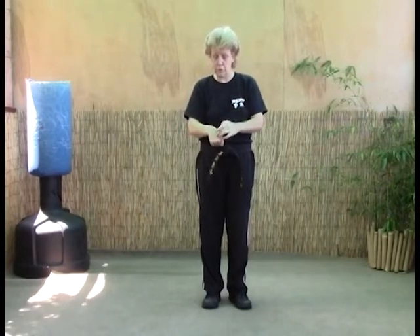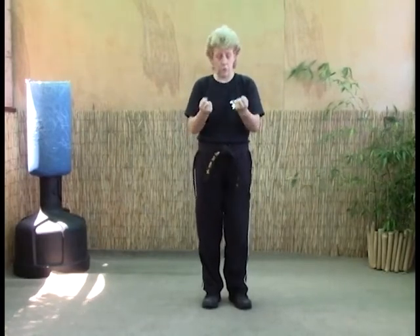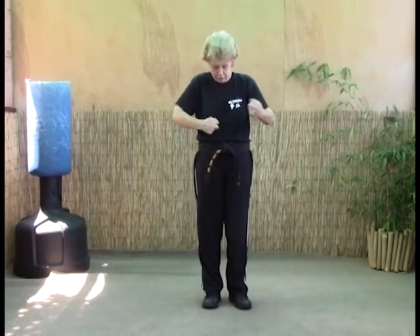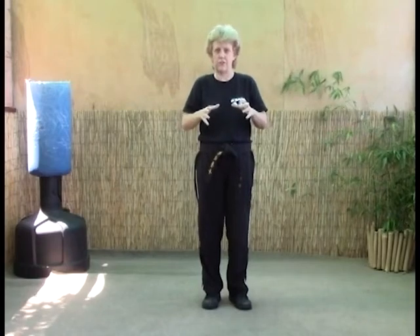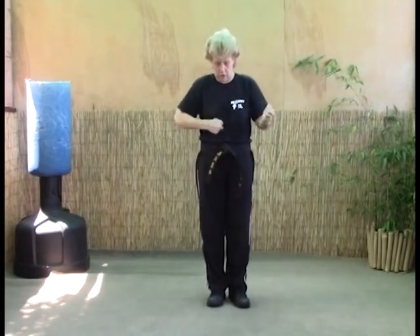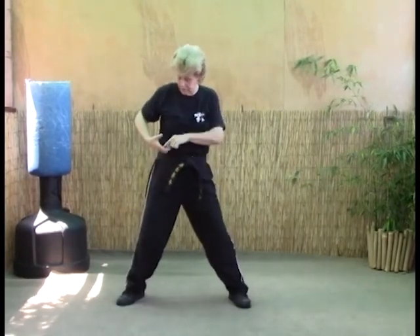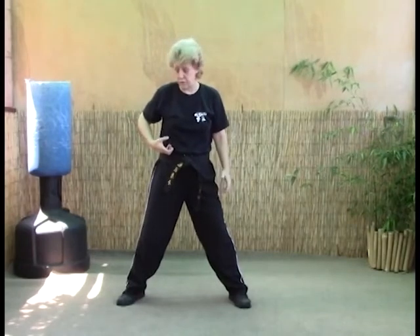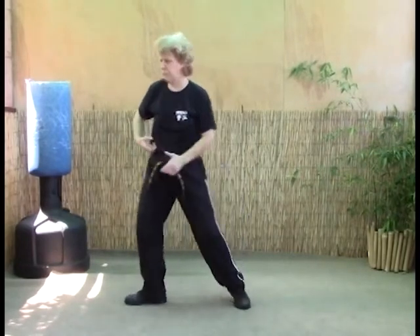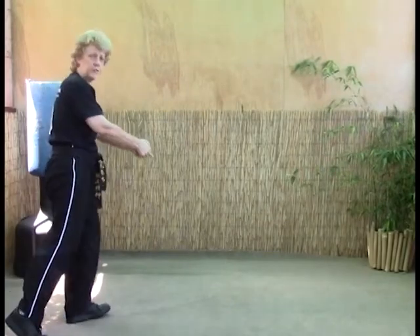We're going to attack the top of the wrist with our eagle beaks and track those real small bones — it's real tender there. Take your eagle beak strikes and strike as hard as you can until they release those arms. Your first motion is a neutral stance: strike the arms, clear the arms, then grab into an outside wrist lock as we step forward, just like passing the horizon, followed by a front snap kick.